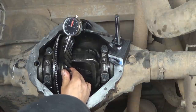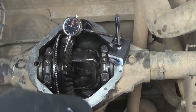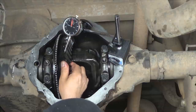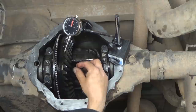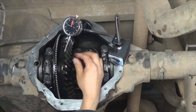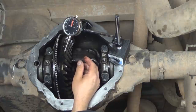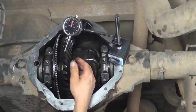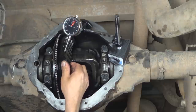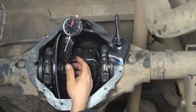So I have my backlash at 6 thousandths of an inch. Now you need to set the backlash in at least two different spots because the clearance could be different. Between the two measurements, there cannot be more than 3 thousandths of an inch difference — due to wear patterns on the ring and pinion that may not be exactly even. If one spot is 6 thousandths, the other shouldn't be more than 9 thousandths. If there is more than that difference, you'll need to replace the ring and the pinion.